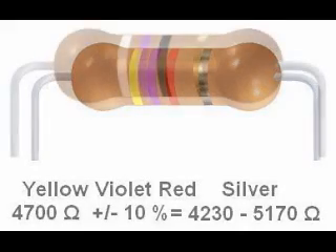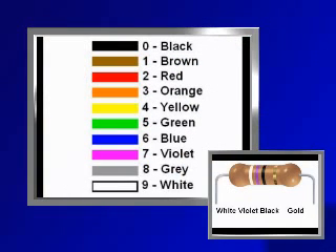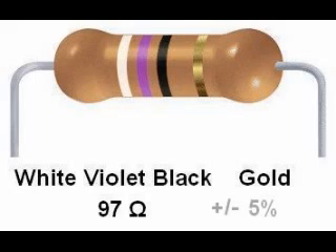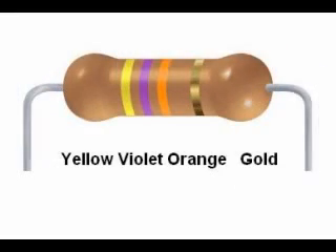Here is another resistor: white, violet, black, gold. White is 9, violet is 7, and black is 0. The color code reads 970, but remember the third digit is the number of zeros — 10 raised to the zero power is 1, so the multiplier is 1. There are no zeros appended to the digits 9 and 7, so it is just 97 ohms. The fourth band is gold, 5% tolerance. 5% of 97 is 4.85, so this resistor must fall within the range of 92.15 to 101.85 ohms.